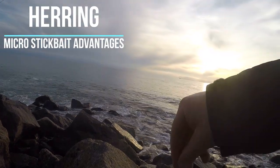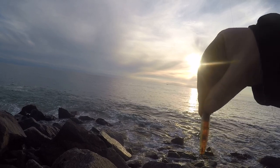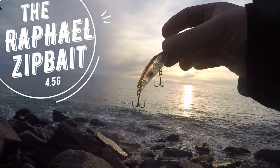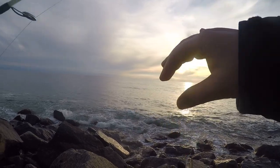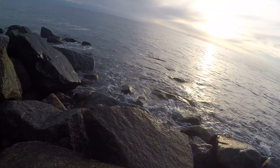I'm out at the herring hole using this little stick bait, the old Raphael — the little ninja turtle. This Raphael is one of the micro stick baits that everyone's cleaning up the bream on, particularly at night. I knew it would be a weapon on the herring.